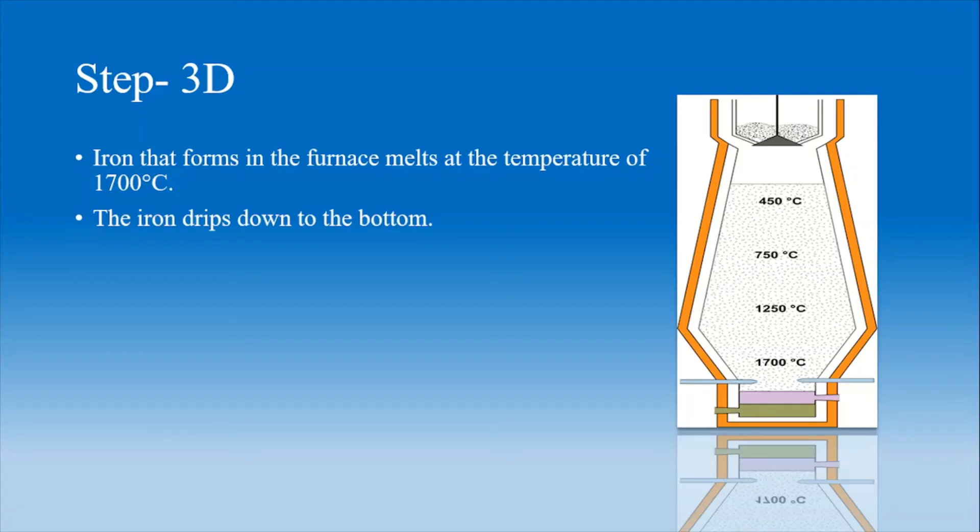In this figure you can see the different temperature distributions at different points in the furnace. Iron that forms in the furnace melts at a temperature of 1700 degrees Celsius. The melted iron drips down to the bottom and is ready for further processing.